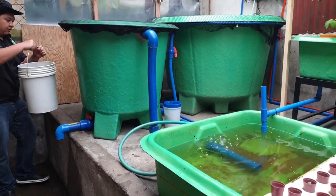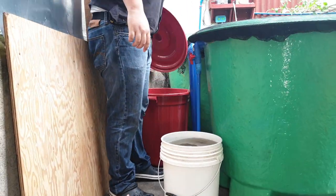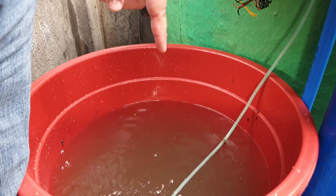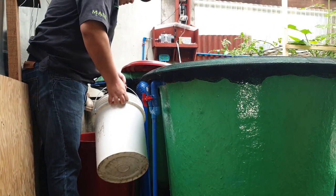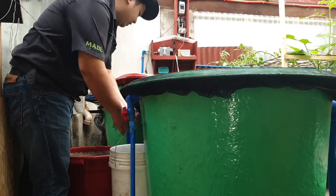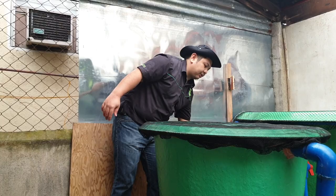We'll put this bucket of solids into our mineralization tank over here. This is just an ordinary container with an air stone. We add the solids from our DWC inside and let them mineralize for 48 hours up to a month, depending on how many nutrients you want to extract back into your system. To recap, to maintain your DWC you only need a hose, a bucket, and a container to remineralize your solids.